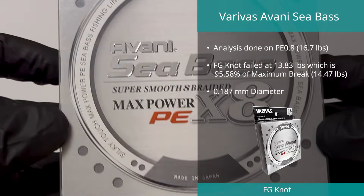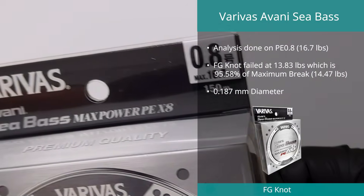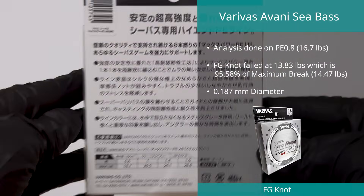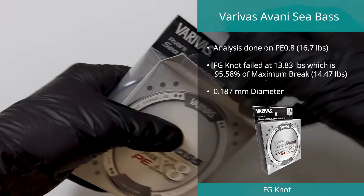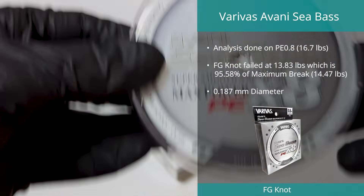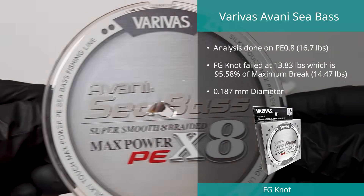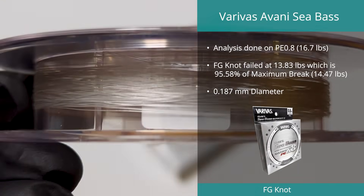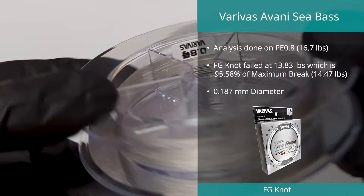In number four spot in the FG knot test was the Avani Sea Bass line from Veribus in PE0.8, down one place from last year. This line managed to retain over 95% of its ultimate strength when tied in an FG knot, with a result of 95.58% of its maximum break, which we measured at 14.47 pounds. Diameter was measured at 0.187 millimeters on an advertised 0.153 millimeters with a variation of 16.6%.